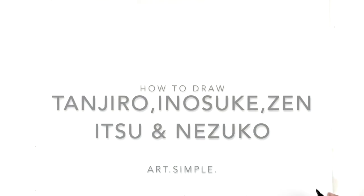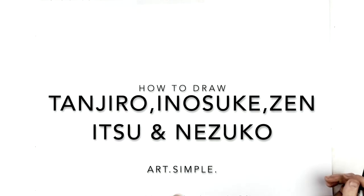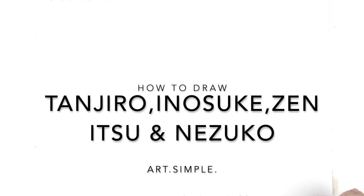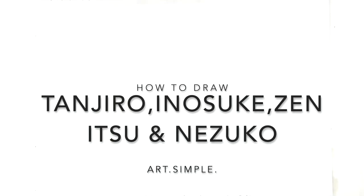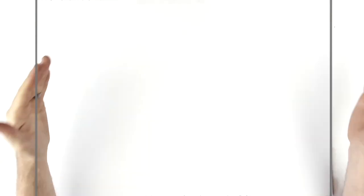What's up everybody, welcome back to another drawing tutorial. Today we're drawing Tanjiro, Zenitsu, Inosuke, and Nezuko from the end of the Entertainment District arc. Let's just get right into it. It's pretty complicated — four characters, some heads chopped off. You can already see Nezuko's eyes, but it's pretty complicated because there's so many lines. So let's just get going.